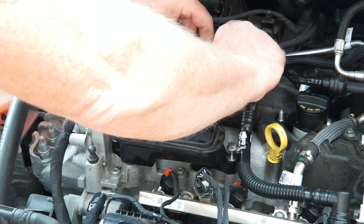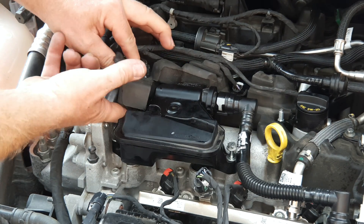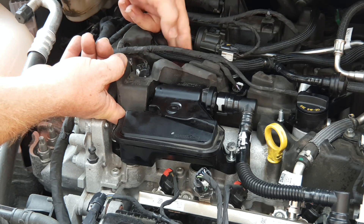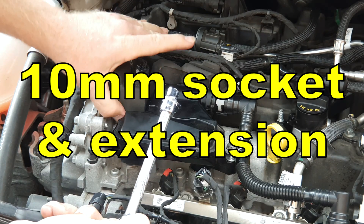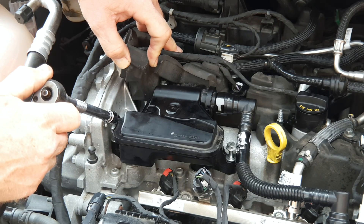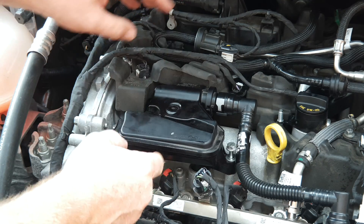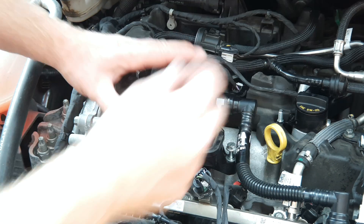Lift up these harnesses out of the insulation and then lift the insulation up, sliding it up this connector. With a 10mm socket undo the three screws — one at the back and two at the front here and here. They're captive in the device so no need to lift them out and lose them.